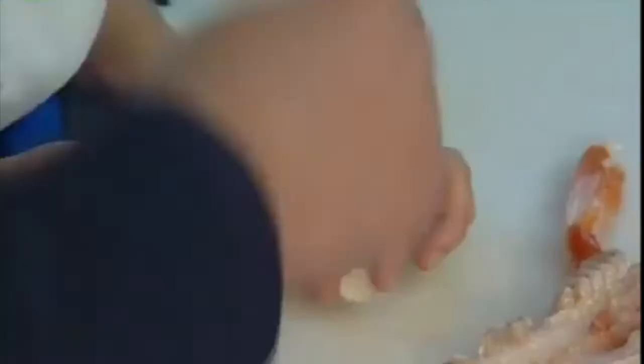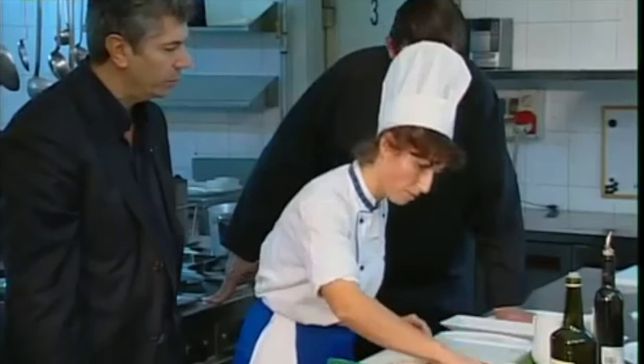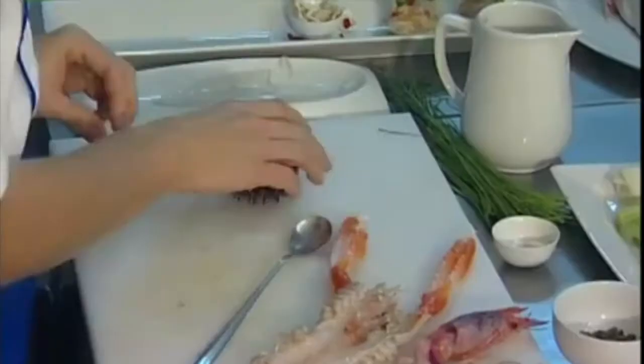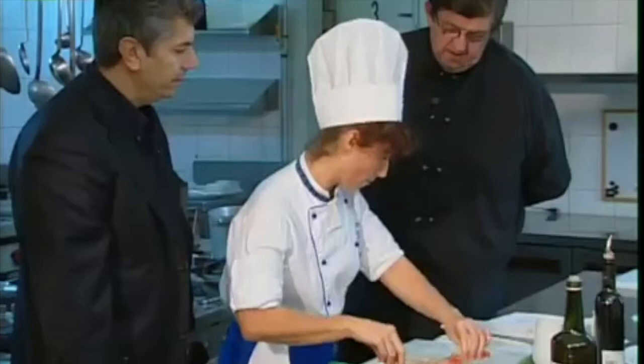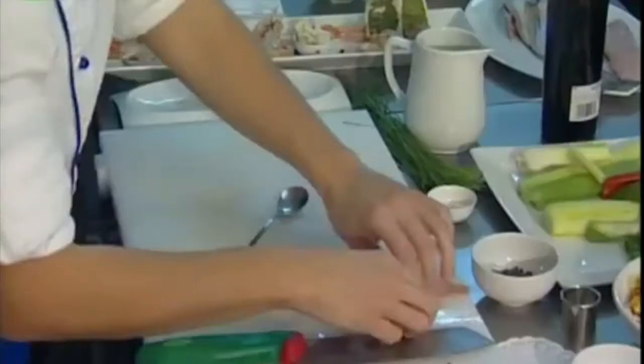Now we get the sea urchin's coral and set it into a bread shell — it's the same bread we have over there, bread baked with milk. Next we add the bay prawns. It's been opened, cleaned, and still raw — always raw.